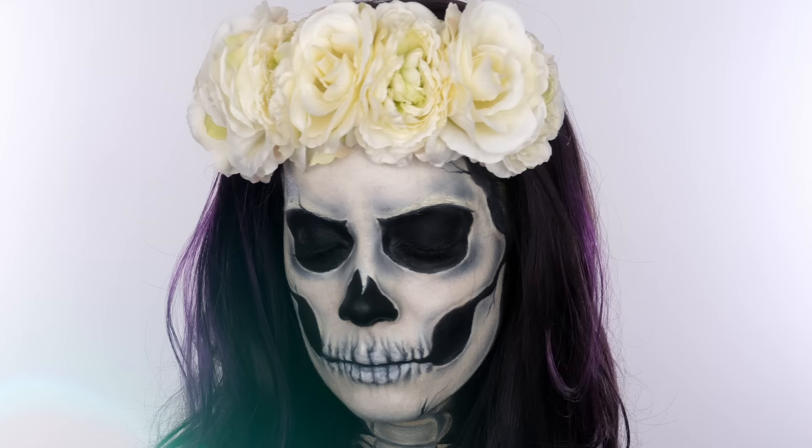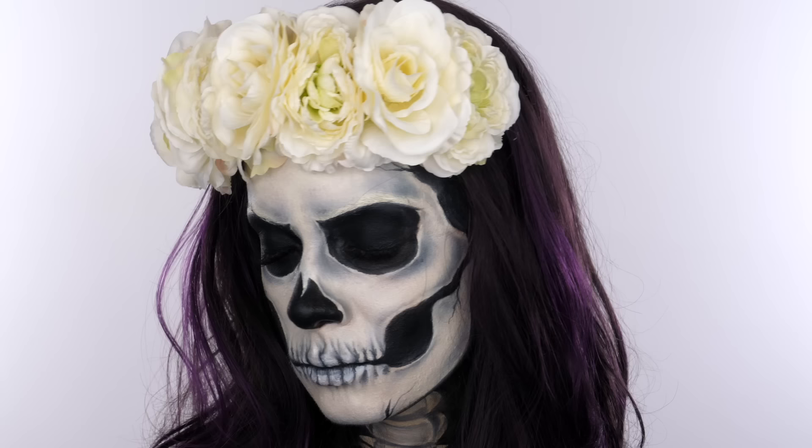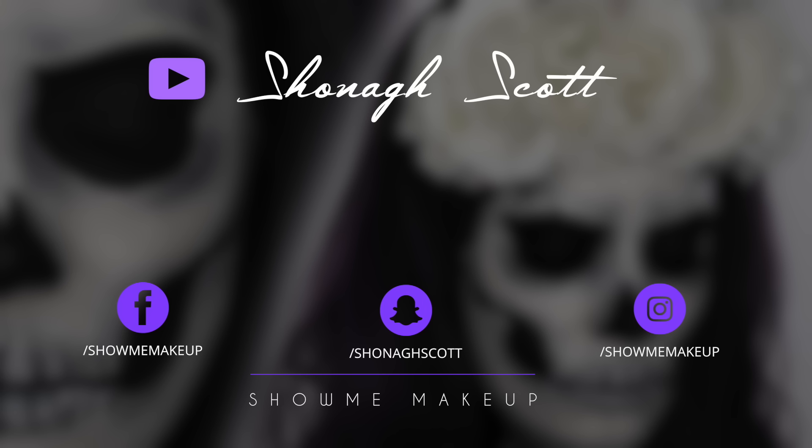Everything I've used will be linked in the description bar. Be sure to check out the Snazaroo Halloween face paint kits — they have an array of classic face paints to choose from. I really hope you love it as much as I did creating it for you. Please give the tutorial a thumbs up if you enjoyed it, hit subscribe if you haven't already, and the Halloween tutorials playlist is on screen. My social handles are also on screen — thank you so much for watching and I'll see you again soon!